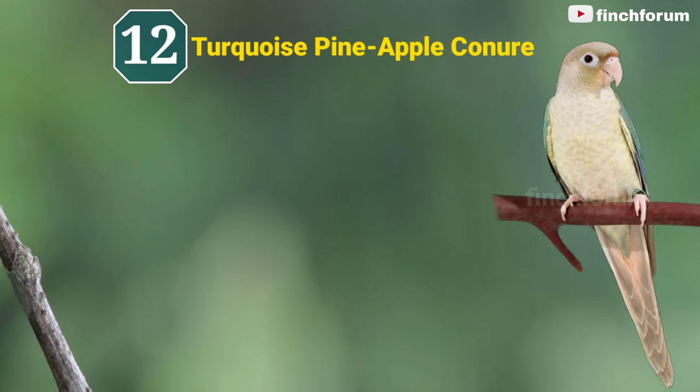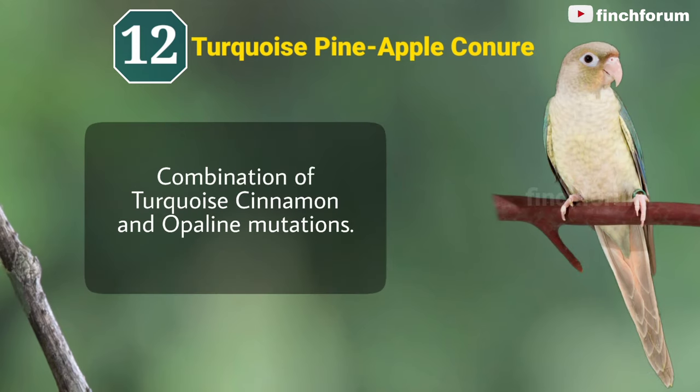Number 12: Turquoise pineapple green-cheeked conure. This is the combination of turquoise, cinnamon, and opaline mutations.